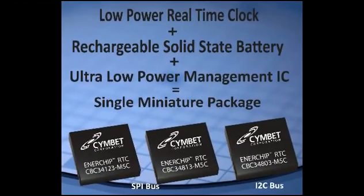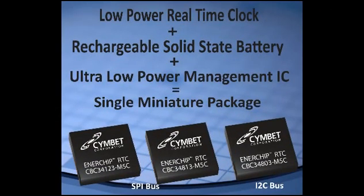The Enerchip RTC combines an ultra-low power real-time clock with an Enerchip rechargeable solid-state battery and power management IC in a tiny 5x5mm plastic package that uses surface mount assembling and is reflow solderable. Two buses are supported: both SPI bus and I2C bus.